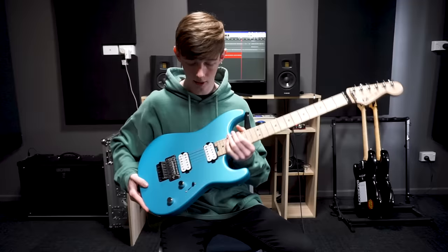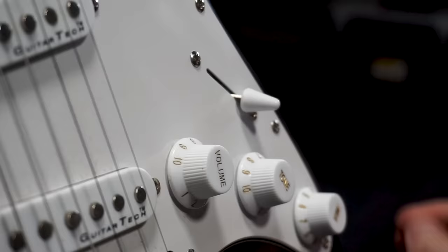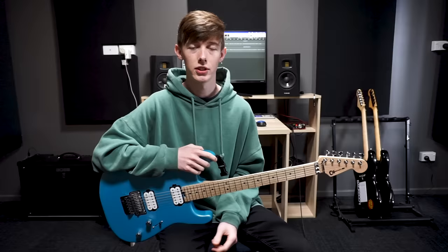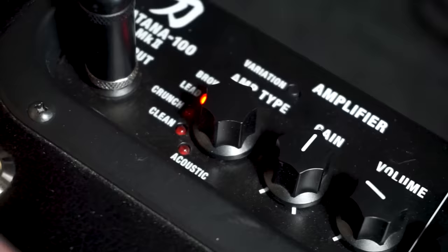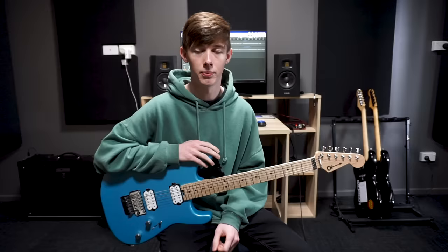Start off on the clean channel on your amp. If you've got a guitar with humbuckers you want to be in the neck position, and if you have the option you want to coil split it. But if you've got a guitar with single coils like a Strat, you want to make sure you're in the fourth pickup position because this is really going to give you that Polyphia signature sound. The great thing about Polyphia's guitar tone is that a lot of their main riffing tones are just on a clean channel.